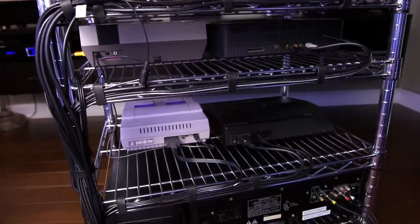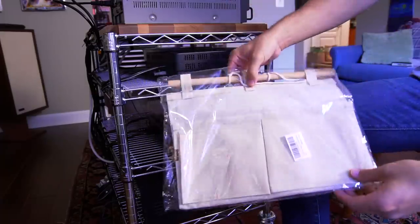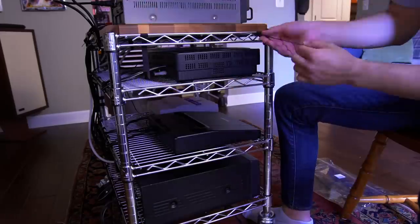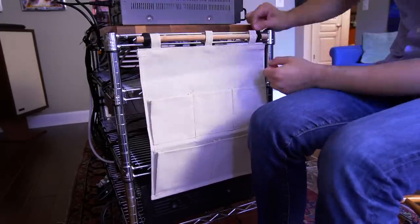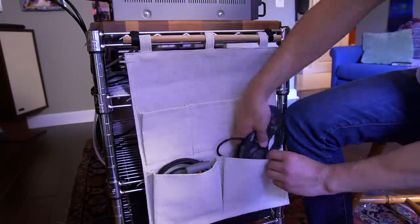And this is the final result — not bad at all. The last thing I'll be installing is this canvas organizer which will hold all of my controllers and accessories. It's simply held in place with some velcro straps securing the wooden dowel to the top shelf frame. Once in place I can drop in all the controllers I'll need for my particular setup.